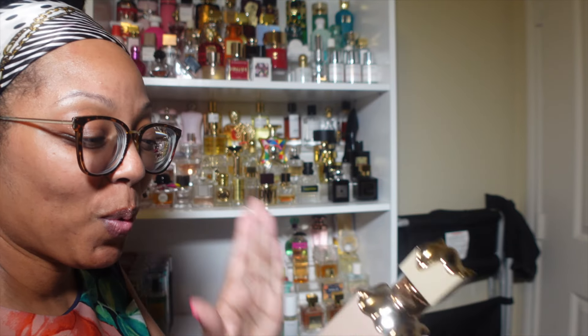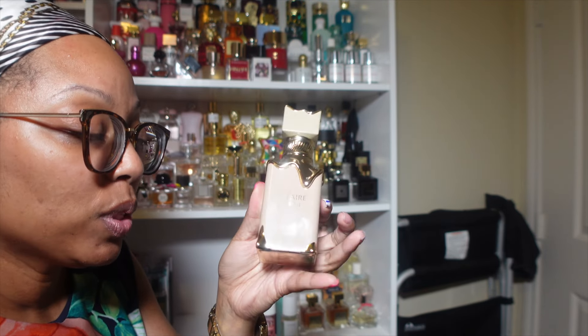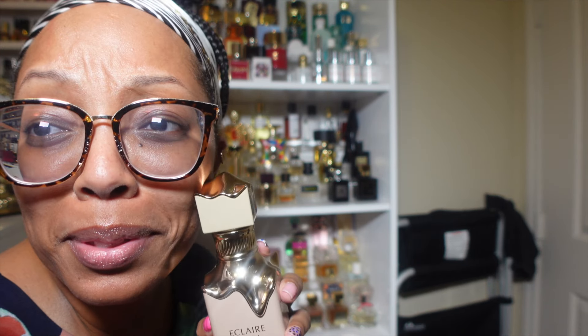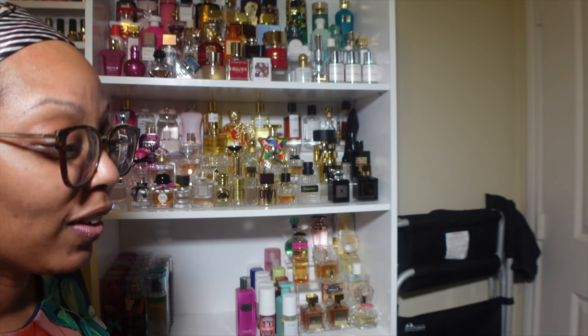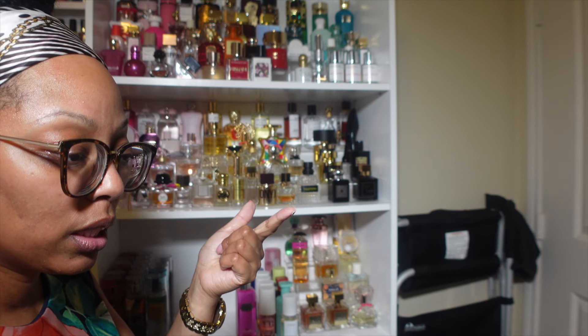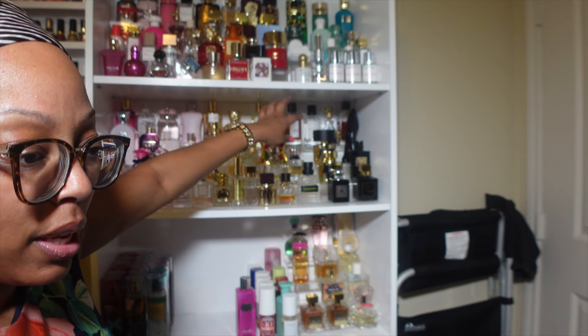So I thought I had a lash appointment today but it's actually tomorrow. When I walked in the house I was like, wait — it's the 11th, my appointment is on the 12th. So I need y'all to help me decide where to put Eclair on my fragrance shelf. I just did the review on Eclair and posted it today. If you haven't seen that review by the time you see this video, go watch it.